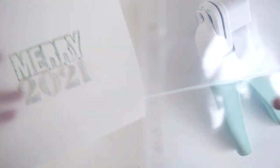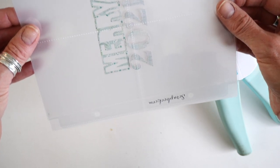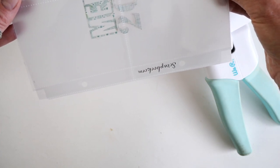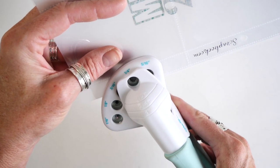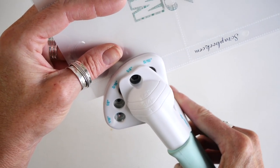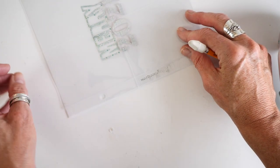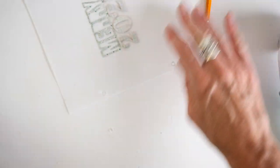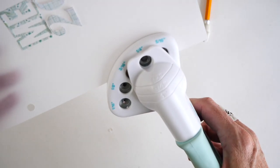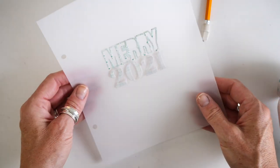The final thing I need to do to get the title page ready for my album is grab one of the page protectors again and line it up so I know exactly where my holes are going to go. You can do one of two things: take your hole punch and go right in there and punch it at the opening, or make a mark first so you don't inadvertently cut an additional hole in your page protector. Two easy ways to prep your page for your December album.